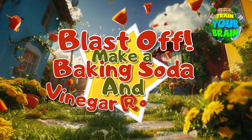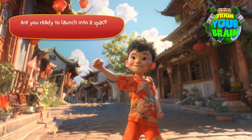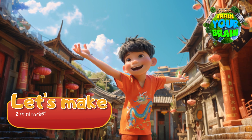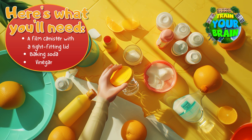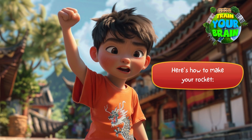Blast off! Make a baking soda and vinegar rocket. Are you ready to launch into a space adventure right in your backyard? Let's make a mini rocket using simple ingredients you can find at home. Here's what you will need: a film canister with a tight-fitting lid, baking soda and vinegar.